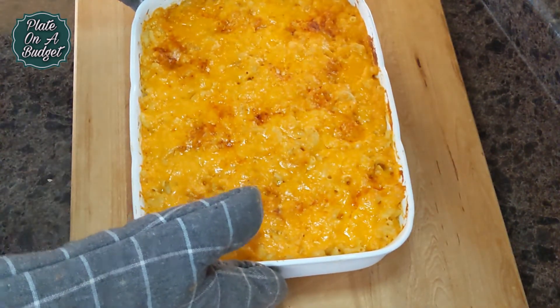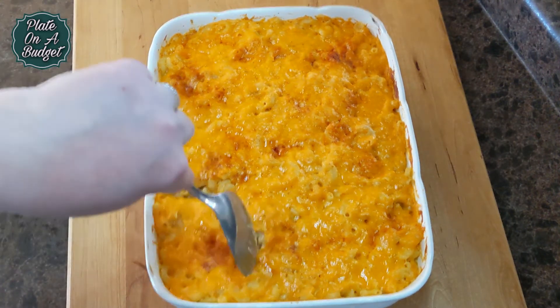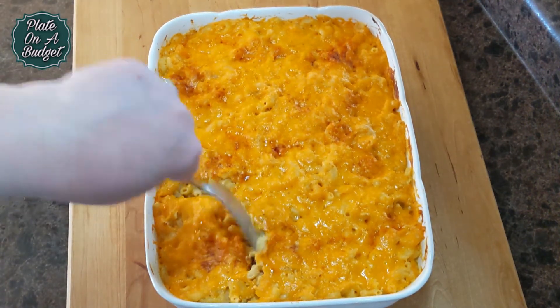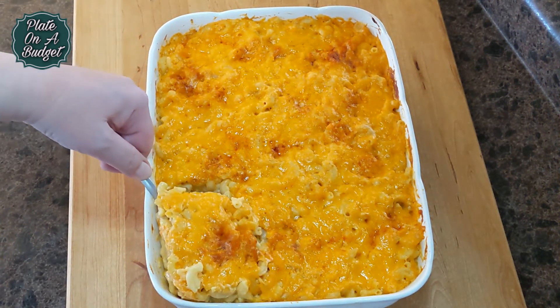And it's done! Nothing says comfort food more than baked mac and cheese. Enjoy! We hope you like this recipe and that you give it a try.